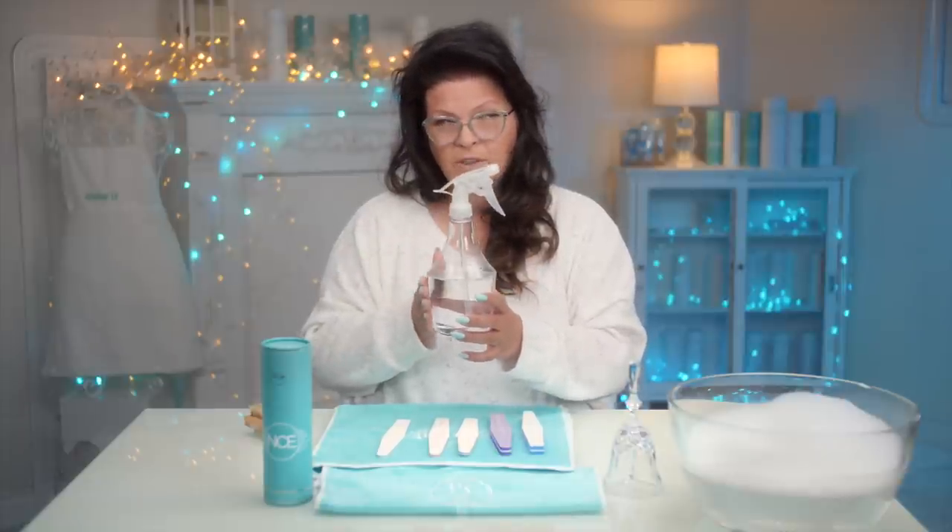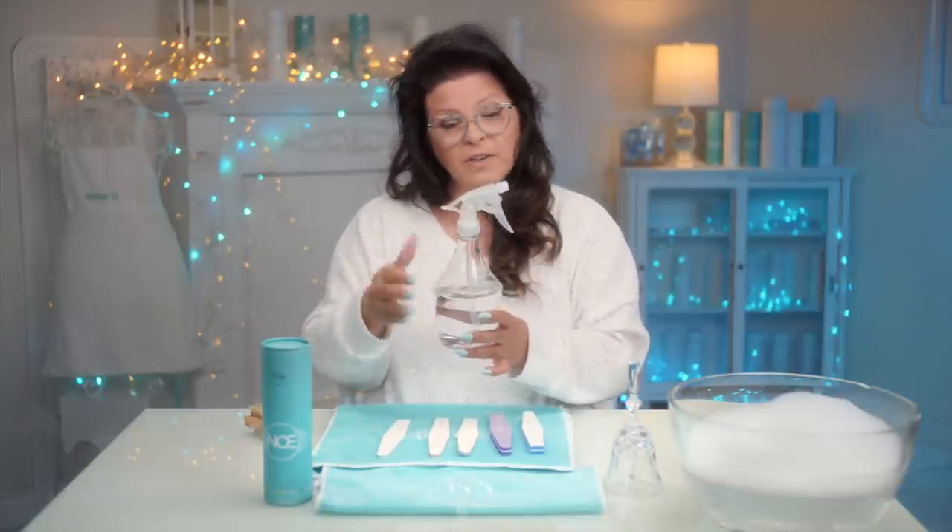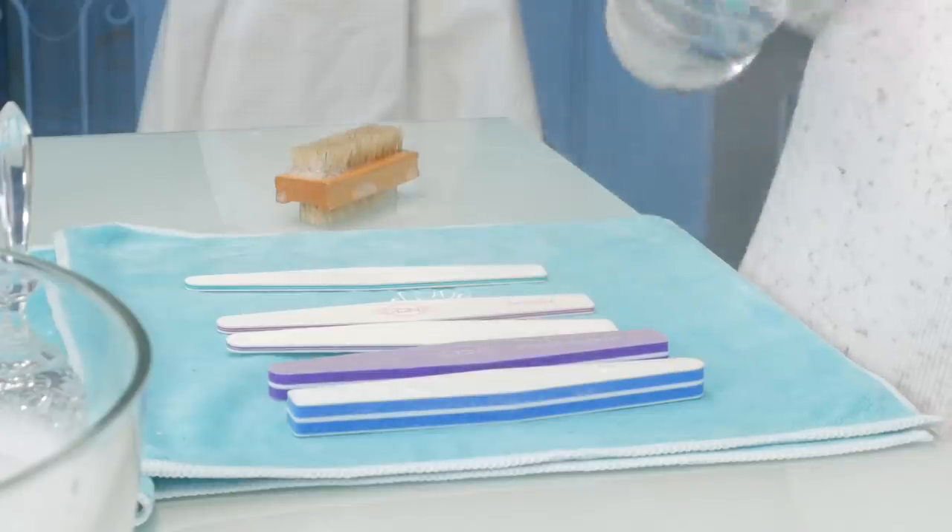The alcohol or bleach — whatever your choice is, do a mixture of water and then just give it a nice spritz.